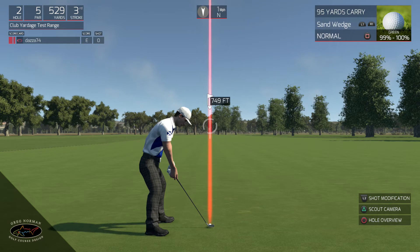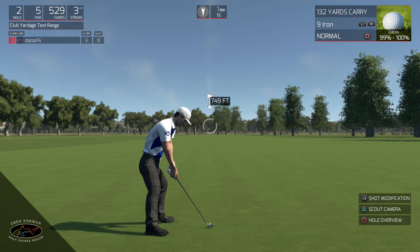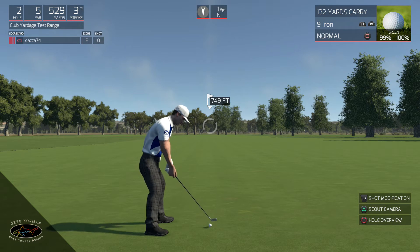I think the kind of distance for a nine iron is 132. So it's like two yards out, which is no biggie. But that's firm greens and fast greens.